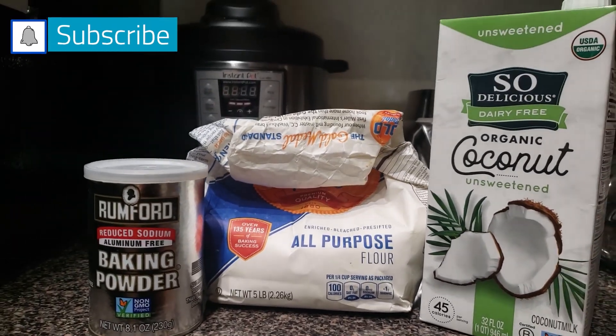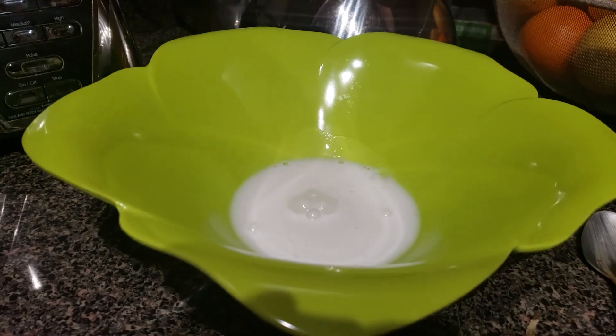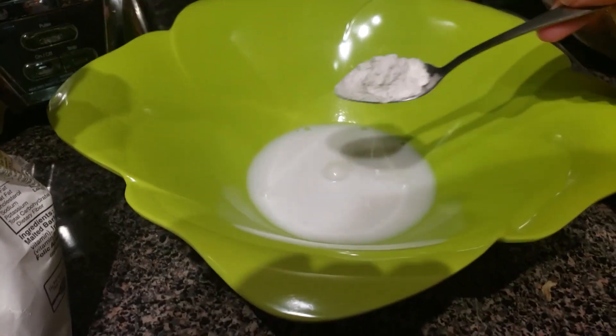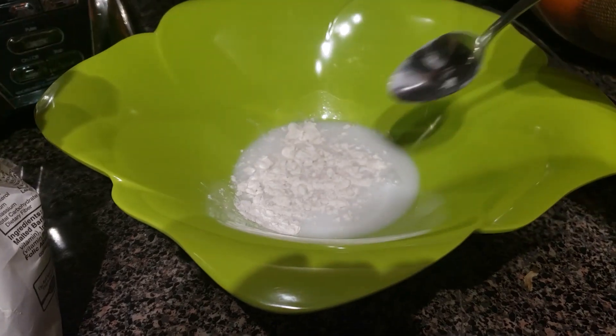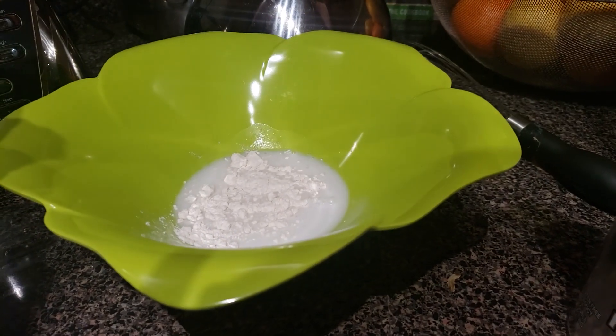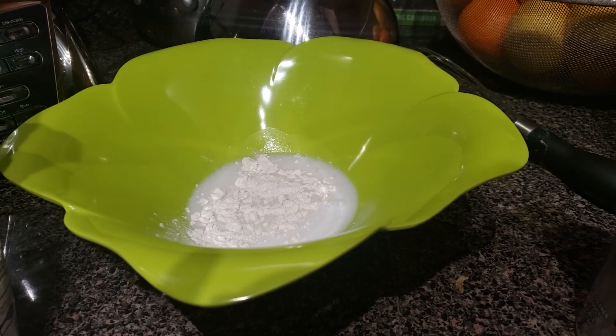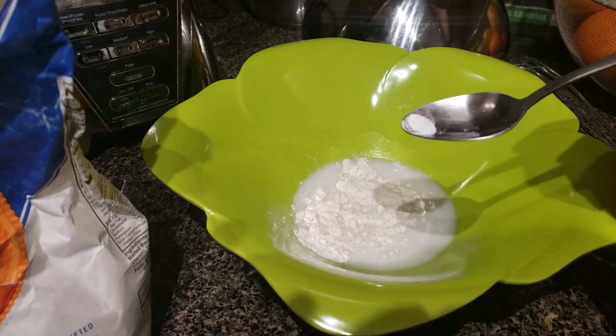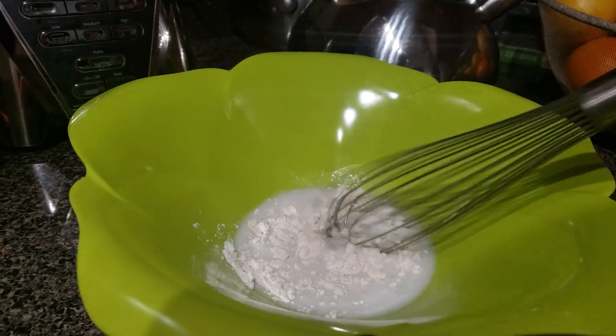To thicken it, we're going to use flour, baking powder, and a little bit of coconut milk. I used about two tablespoons of the flour and then just a little bit of baking powder. You whisk that together and it creates your roux that you can use to thicken your gravy.